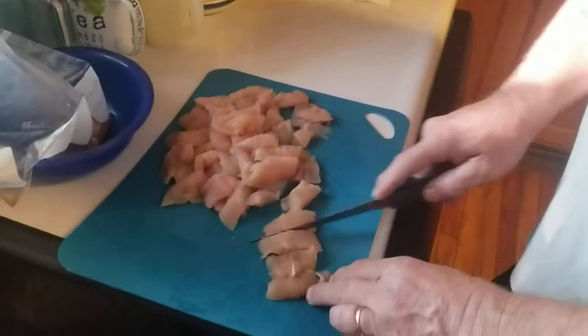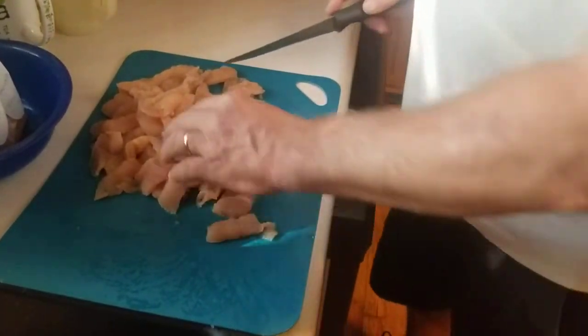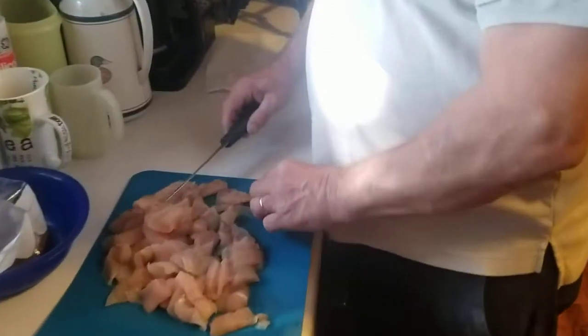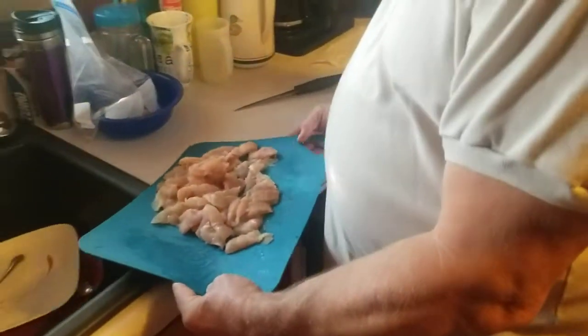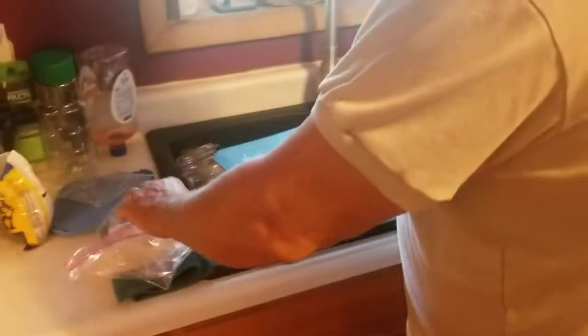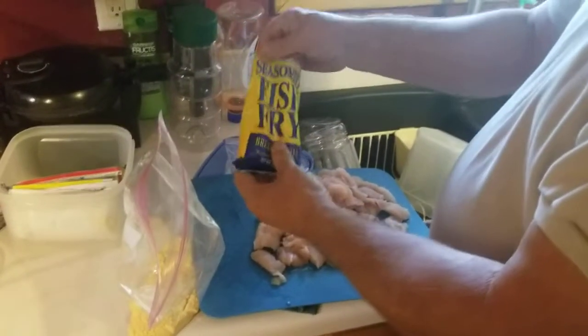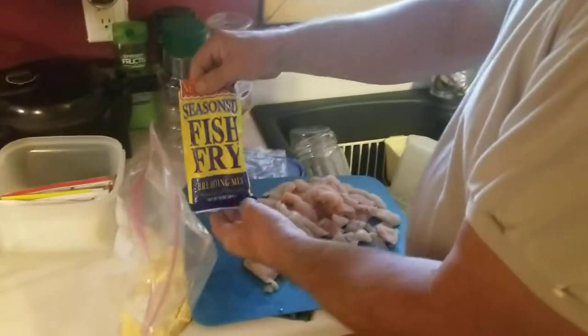I've taken some trout fillets, and it's fairly simple. I just cut them into smaller pieces. This is the way I did it when the kids were little and they just loved them. So first we're going to take some of these and use some simple fish fry seasoned breading mix.